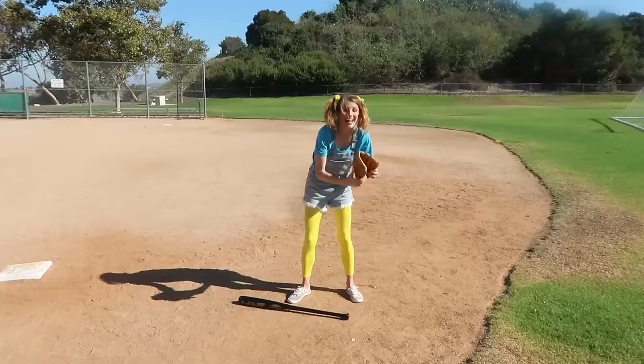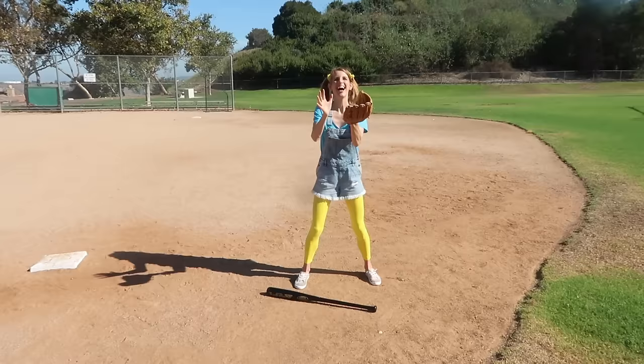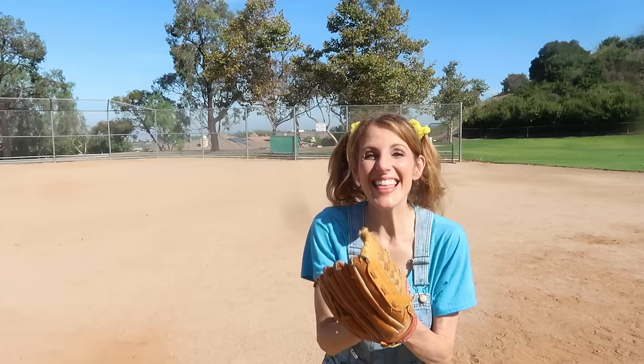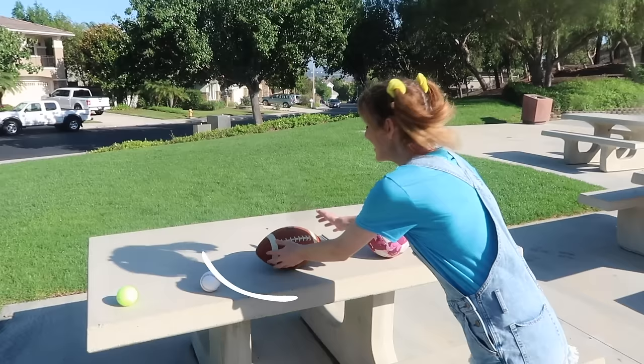That was so much fun! Now let's see if I can catch the ball! I need my mitt! Put my mitt on! Alright, I'm ready to go! Yes! You're out! That was so much fun! But let's go see what other sports balls there are to play with! Baseball is so fun! But let's move on to the next one!